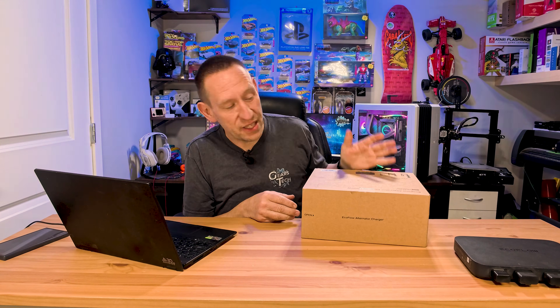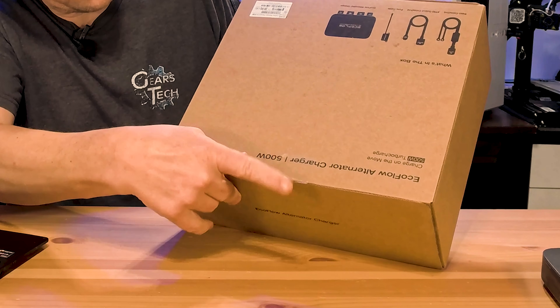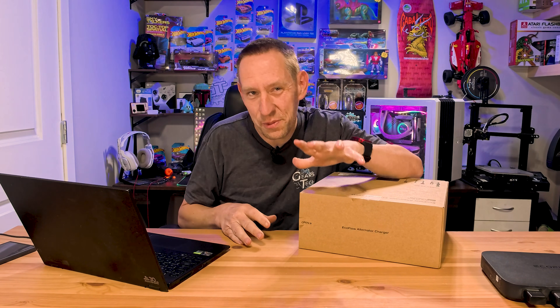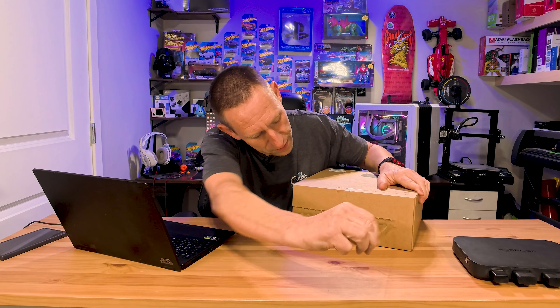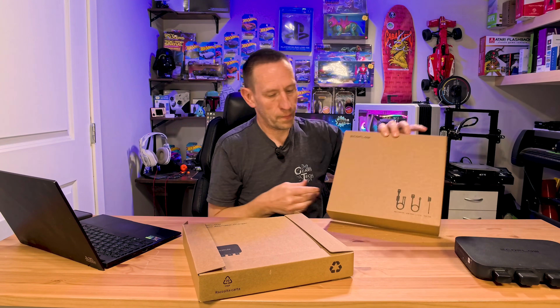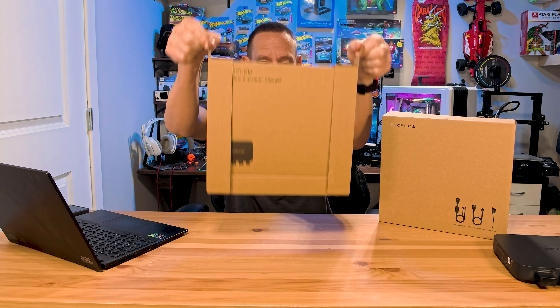In true Gears and Tech fashion, I have not opened it up. I started tearing this up to try and get in there, but they have this beautiful pull tab and I didn't want to disturb your experience of seeing this for the first time, just like me. So let's pull this tab together.